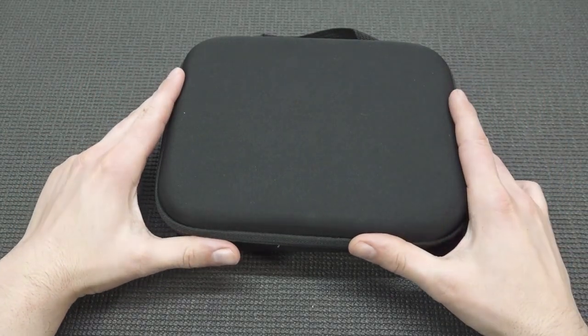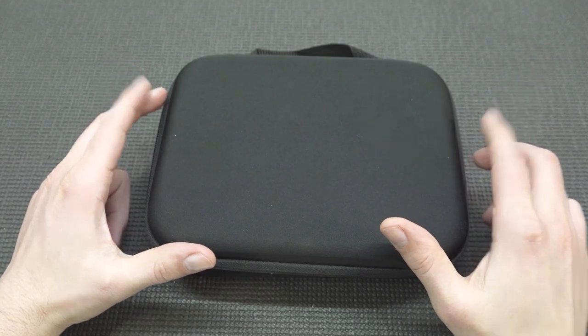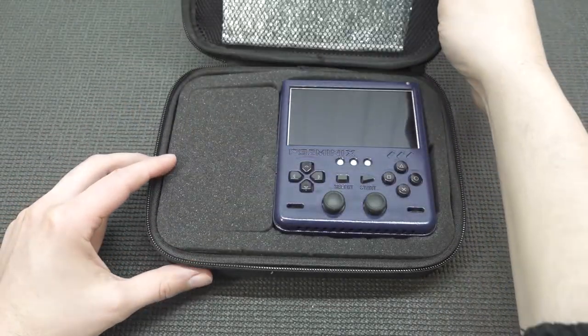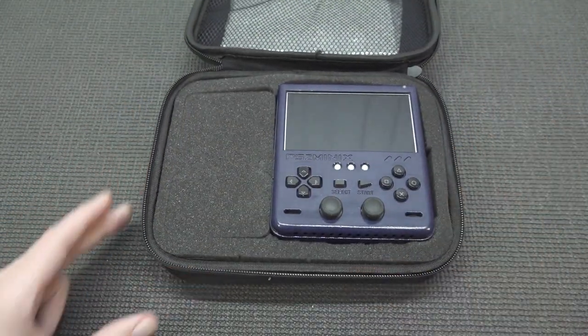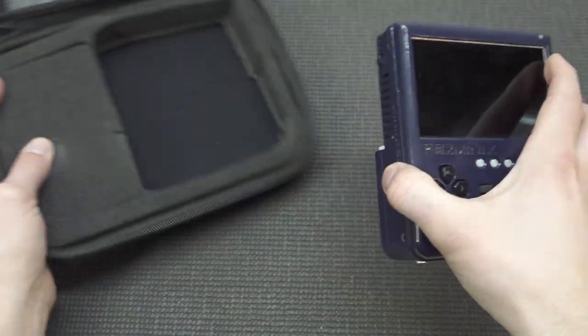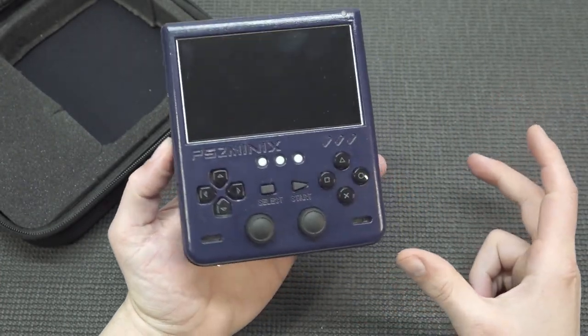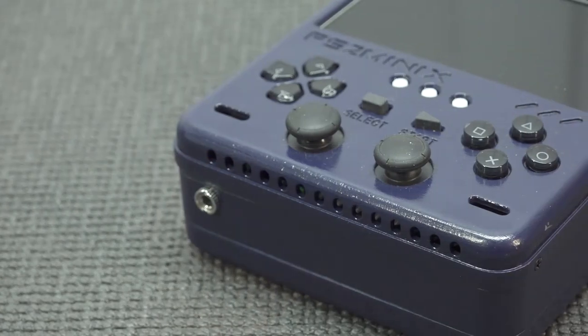Hey guys, welcome back to the channel. In this video we are going to take a close look at the most epic PlayStation 2 portable mini that you can buy in 2021. This thing is freaking badass and we're going to do a side-by-side comparison with all the models I've reviewed.